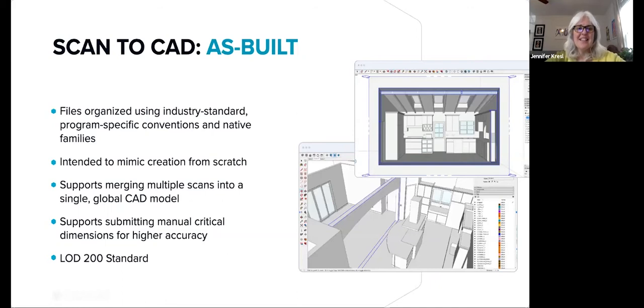Scan2CAD saves you a ton of time instead of modeling an as-built by hand. You'll receive a CAD file of the existing conditions in your chosen format, so you can jump ahead to the fun part — visualizing your changes. Our intent is to provide a blank slate of the space with a reasonable level of detail for design, quoting, and documentation. This means we include not only the basics like walls, doors, and windows, but also baseboards, crown molding, light switches, outlets, and other details that are both built in and affect the utilization of the space.